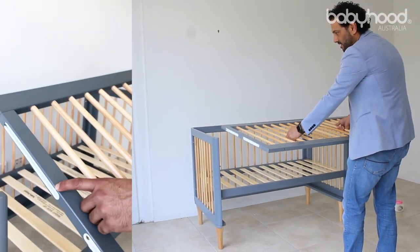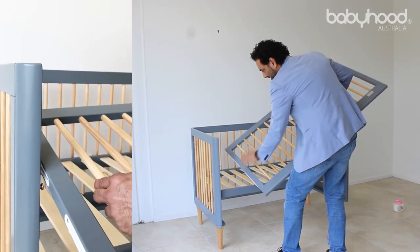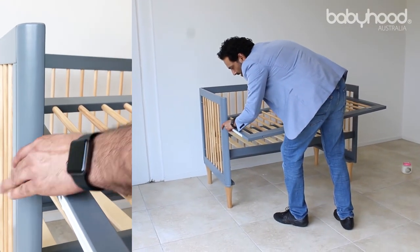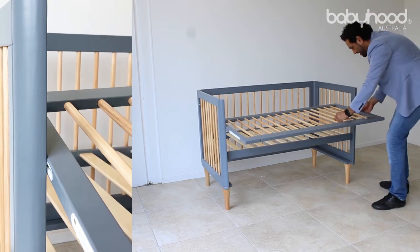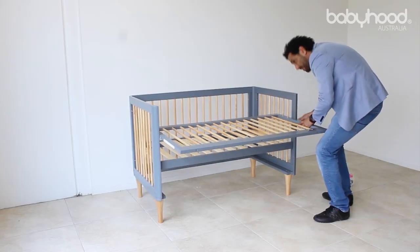The easiest way to install it is to hold it with the badge on the outside, holding it evenly. Slowly rotate it into a horizontal position, then bring it in from one side. Marry up the top hole with the bolt here, fit it in, then slowly retract it so it fits into the groove. Then do the other side in exactly the same way and pull it.